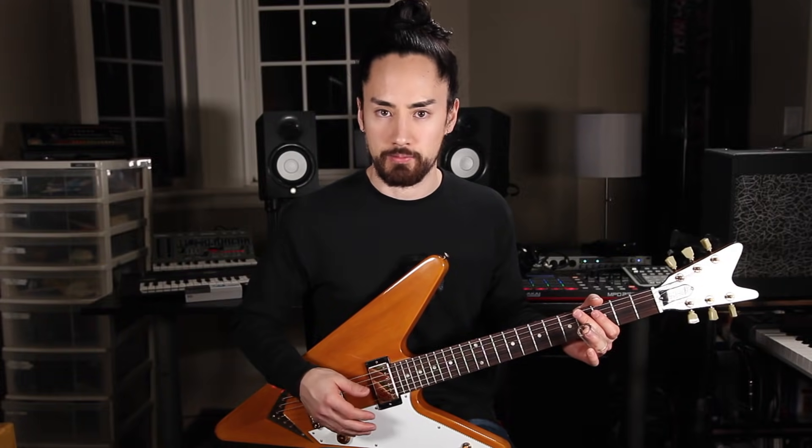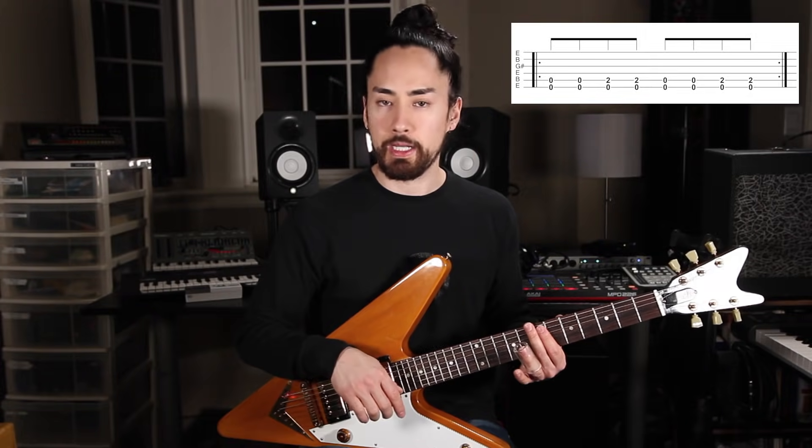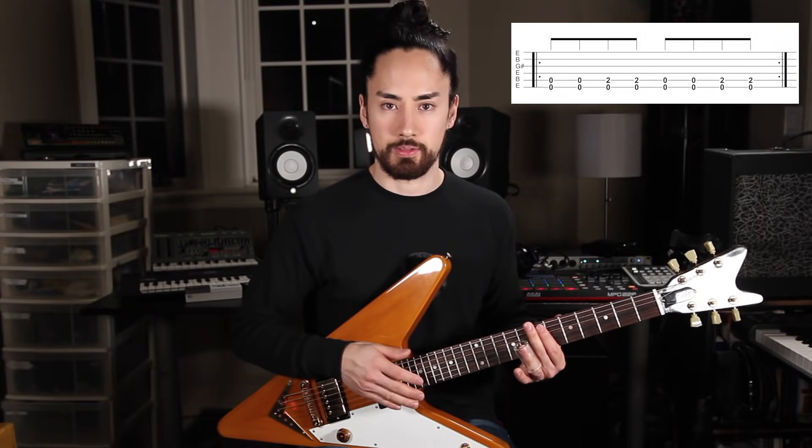Our lowest two strings give us a power chord, so I can create a blues type rhythm very easily. From there, I can do a call and response with my lower rhythm and higher notes.